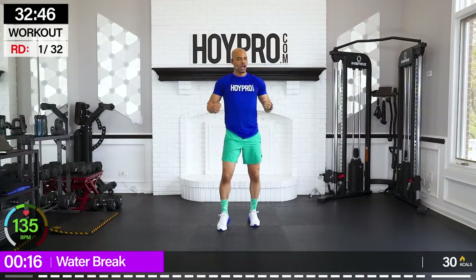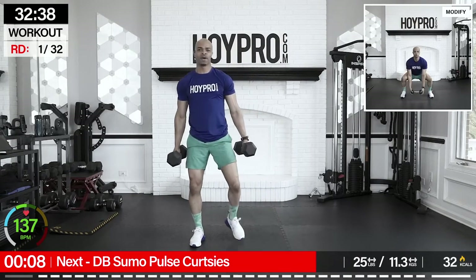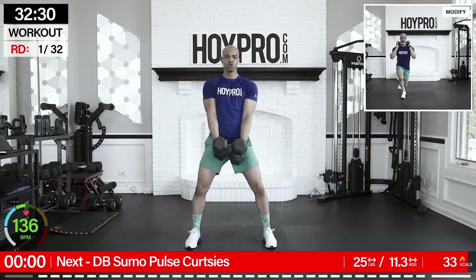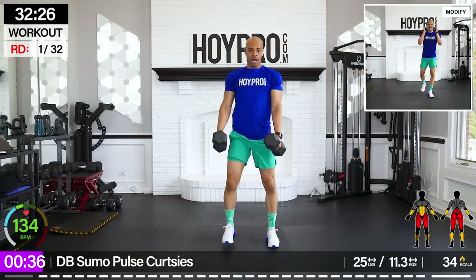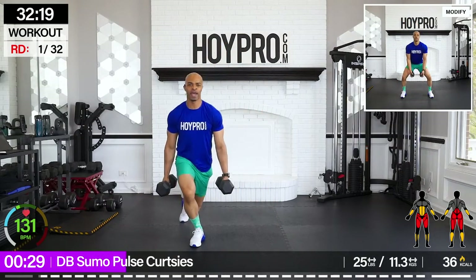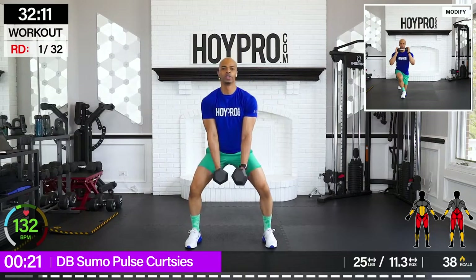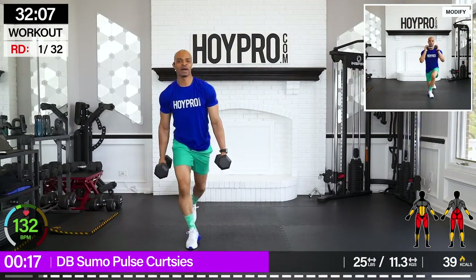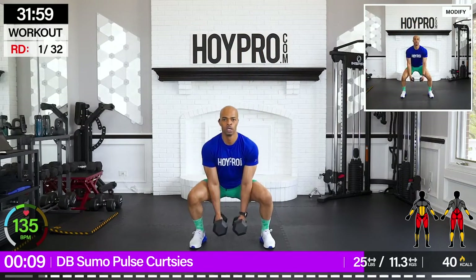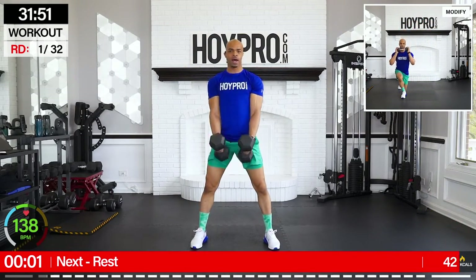40 seconds of work, 15-second rest. Really working on those legs. First exercise: dumbbell sumo pulse curtsies. I'm going to grab a 25-pound weight. You're going to give me that sumo squat pulse, then curtsy down. Legs wide, bring it down, pulse, squeeze, up, curtsy towards the left, and back. Work those glutes, up and down. Squeeze. Take your time. Strong core. And up. Good, keeping it even.